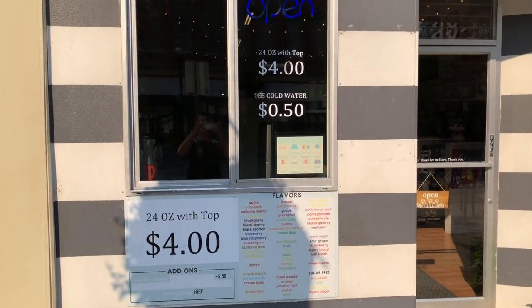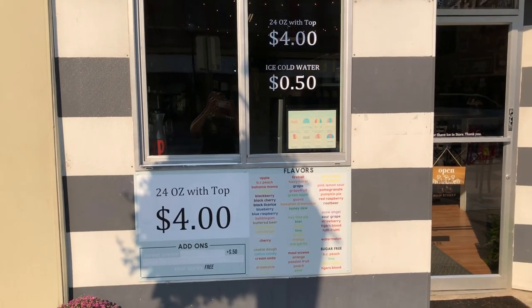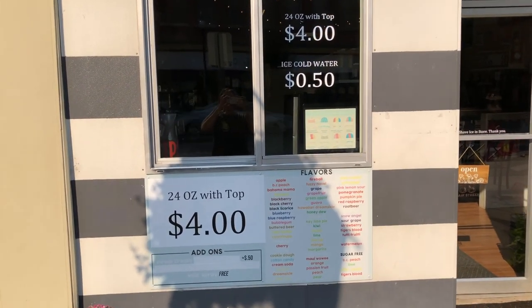So this year for Peach Days I'm doing it a little different — one size and raising the price a little bit. We'll see how it goes.